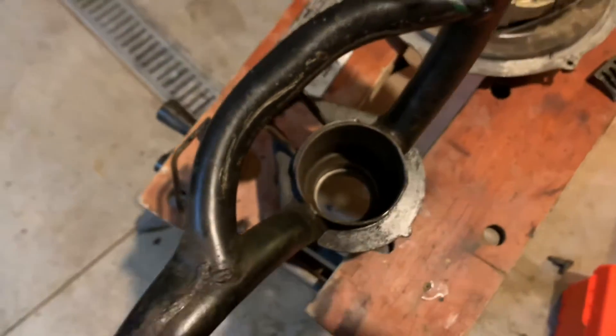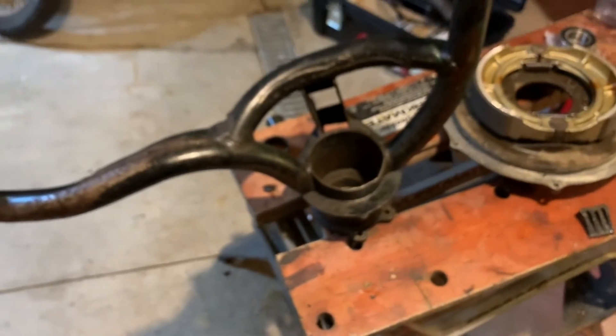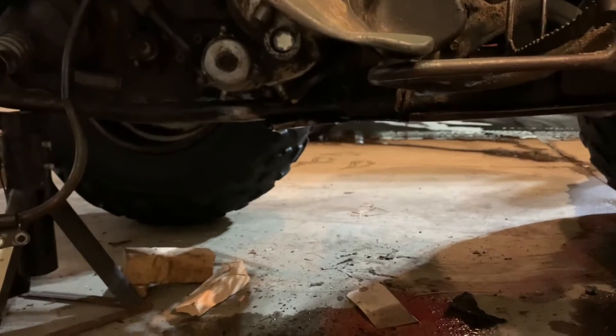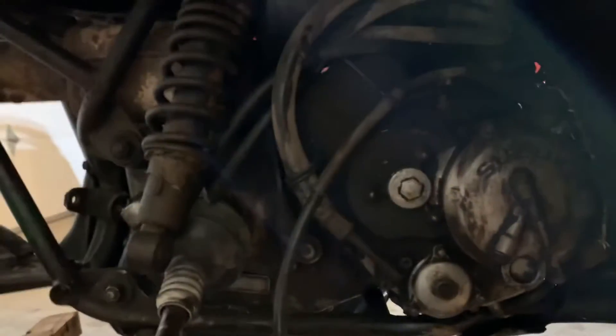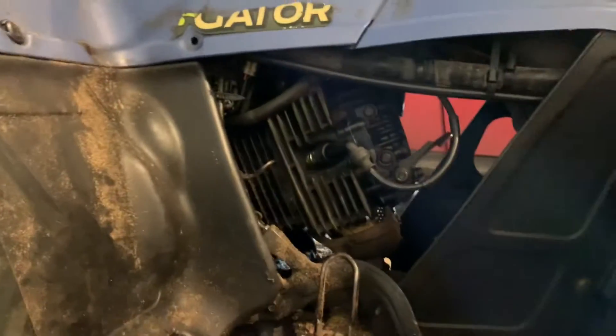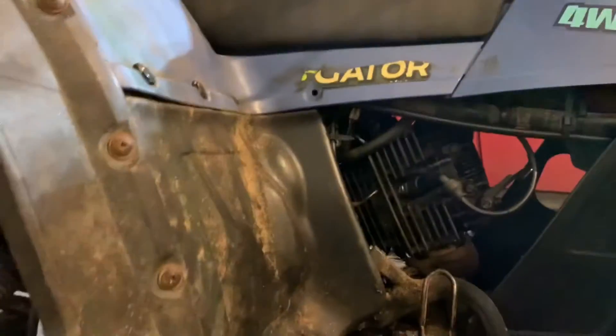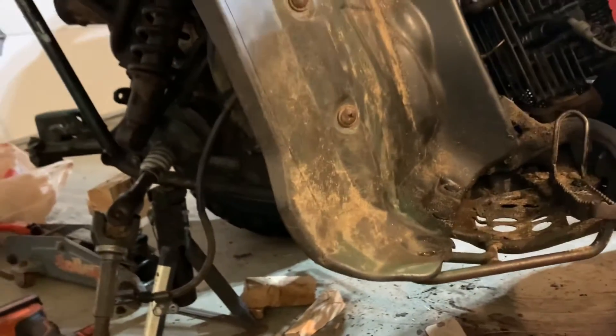I'm not going to make a video of replacing the bearings since Schneid just put out a great one today — I'll post a link to that. I figured I'd show you the quad and what I'm doing, and maybe you guys have some ideas on the problems I'm having. One issue is this oil leak — you can kind of see it under here — coming from the belly pan somewhere. It could be a driveshaft seal; there are tons of seals in here. I'll need to wash everything off first to see where it's coming from.